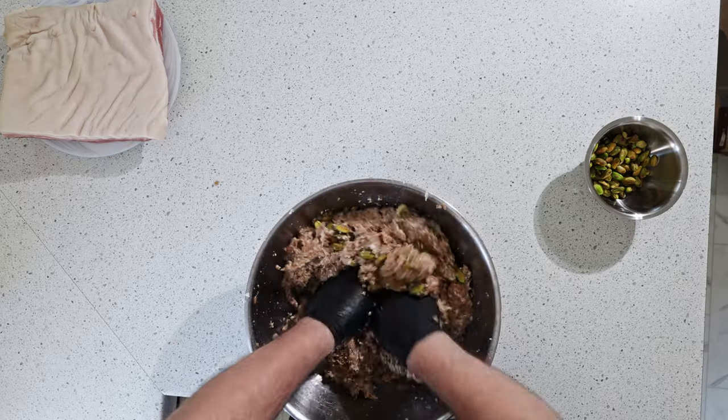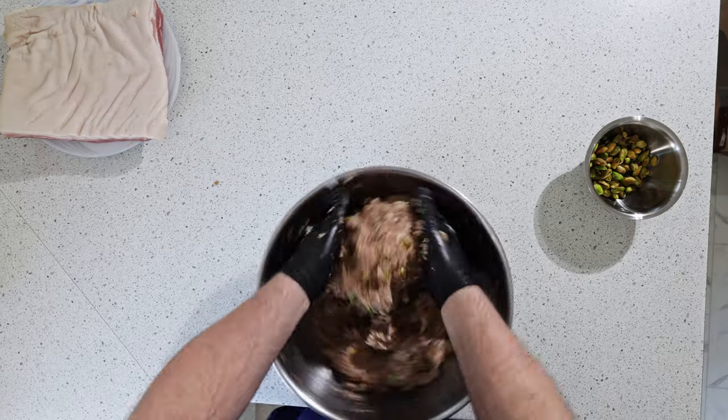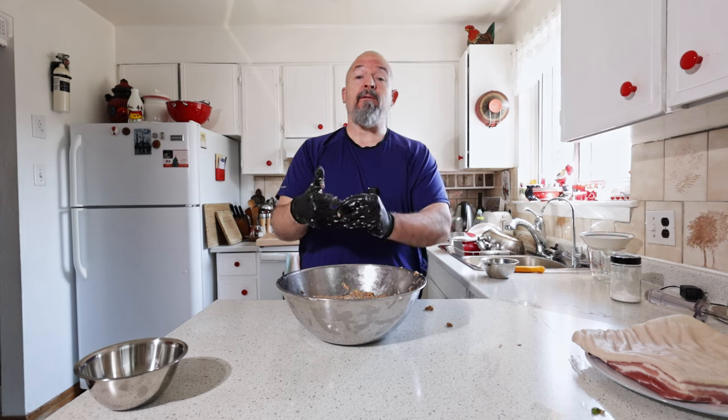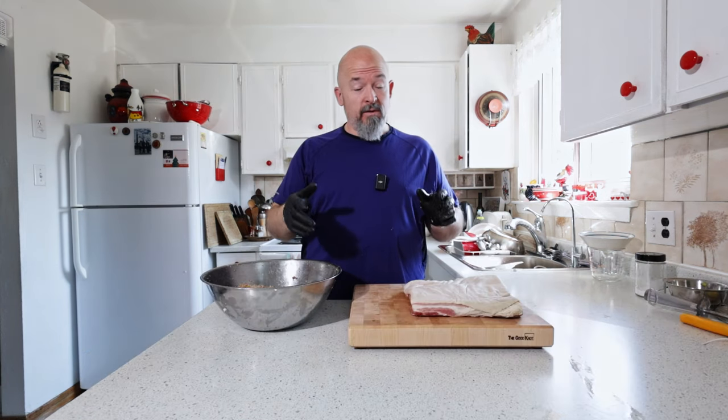I'm just going to really get in here and mix this really good. Looks great, smells great, and it's time to actually fill the belly now.